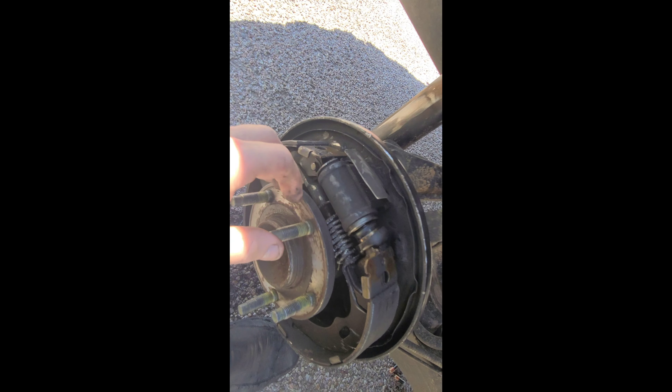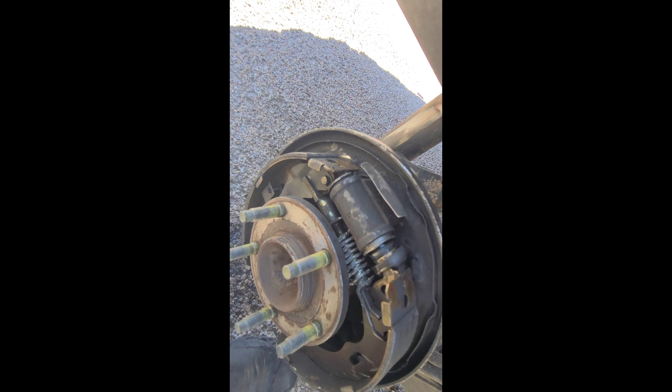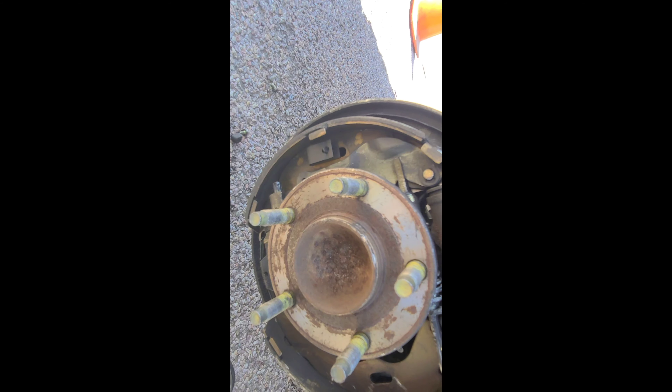We're gonna take the springs and all this stuff off. This stays on though but this all comes off. Springs will all come off. We're gonna take a picture of everything to make sure we know exactly how it goes back in, but I'll probably reference online because I feel like the last time this was put back in it wasn't put back in right.